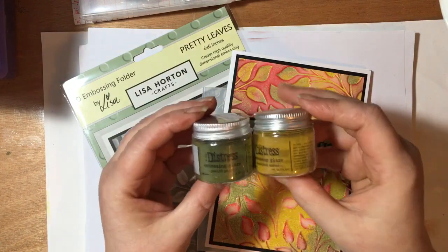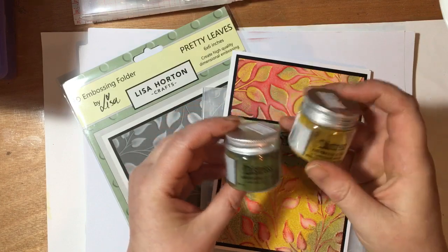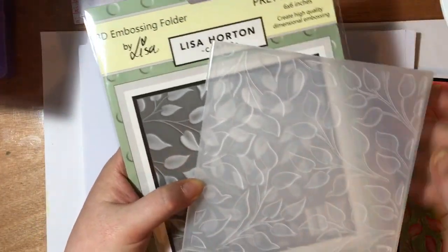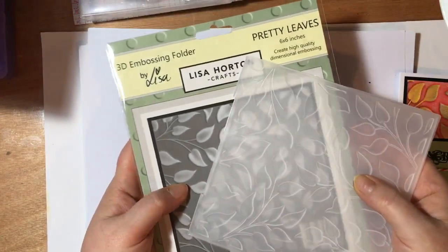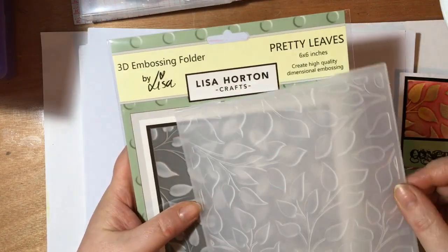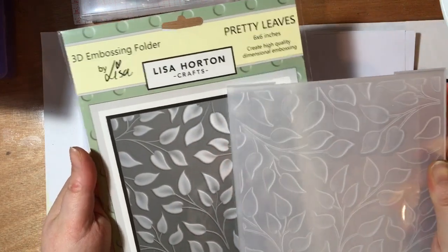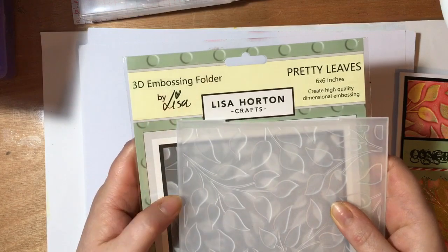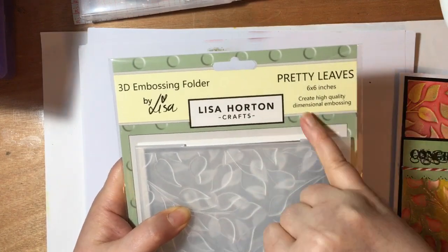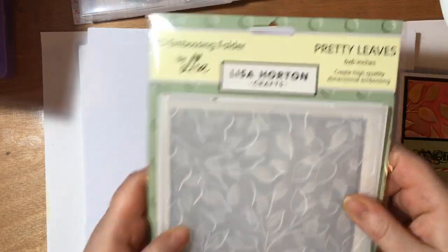So what are we going to need? We're going to need some distress glazes — today I'm going to use Peel Paint and Fossilized Amber. Then an embossing folder: this one arrived today and I have to say within about 30 minutes it has absolutely become my all-time favourite embossing folder so far. This is from Lisa Horton Crafts — she's a top, top lady, very talented and just all-around nice person. It's a 3D embossing folder, it really is beautiful. I can't imagine this one being put away anytime soon. It's a six by six inch folder, really good size for various size projects.